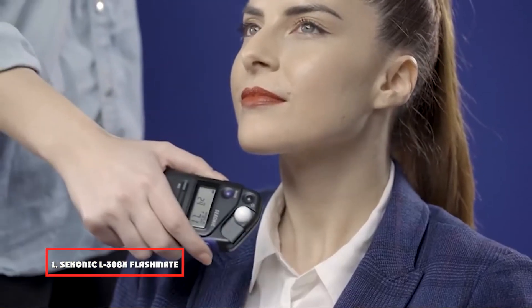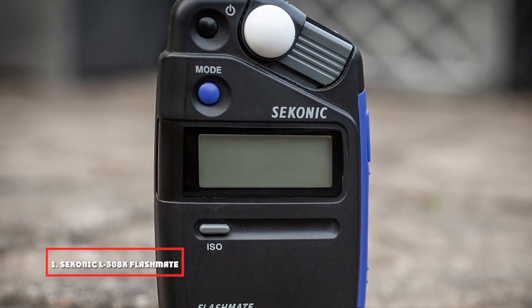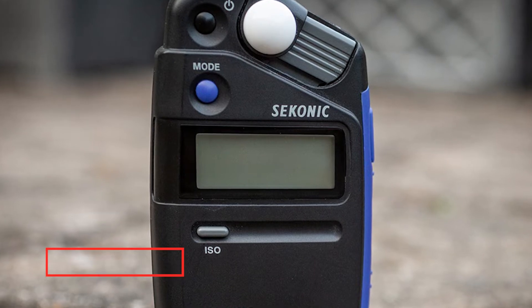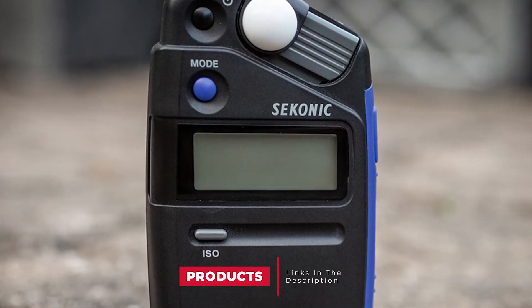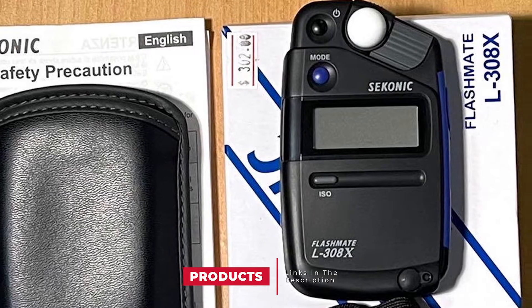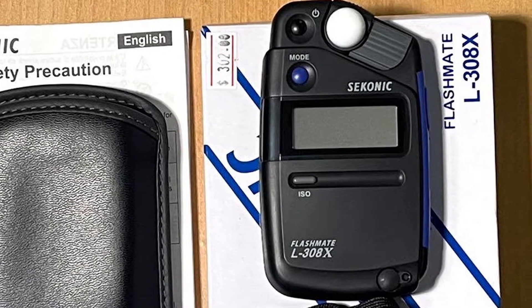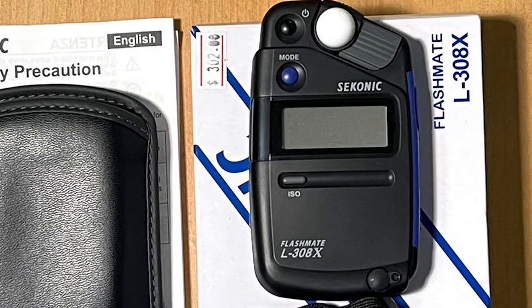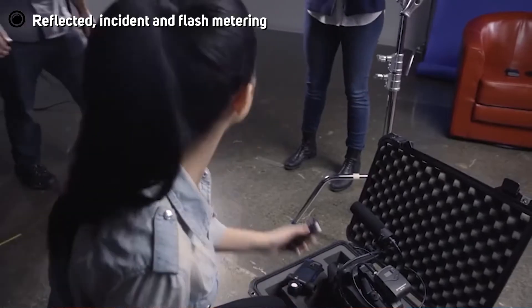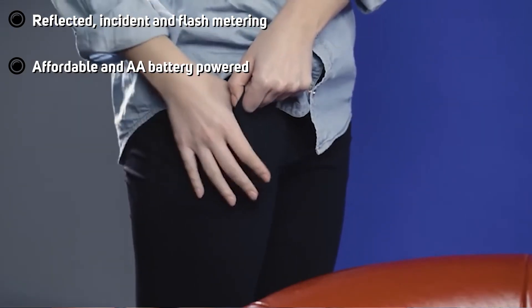At the first position of our list we have the Sekonic L308X Flashmate. The Sekonic L308X is small enough to fit in a pocket and runs off an easily replaced AA battery rather than button cells. It meters both reflected light over a 40-degree angle, incident light, and flash, and offers a digital readout in multiple modes. It also offers cine metering and is more versatile and powerful than others on this list, but perhaps less useful for metering novices.